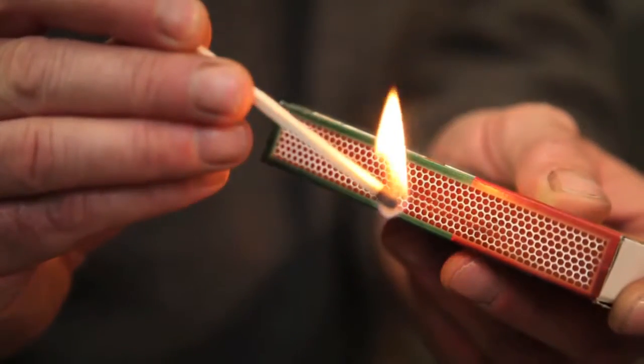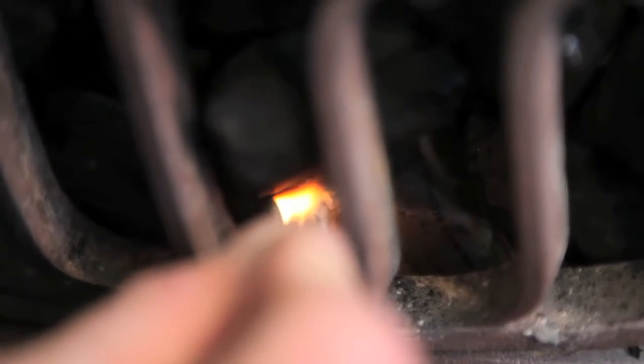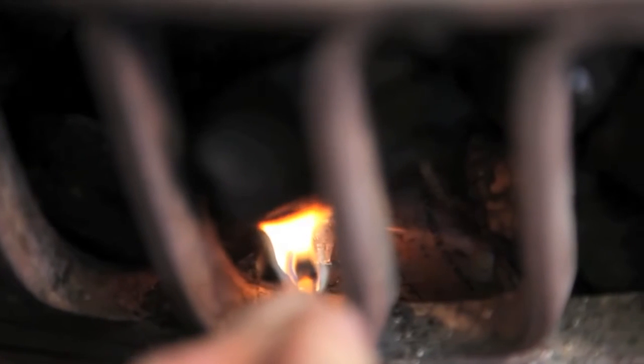I now use my long safety matches to light the wrappers and then carefully add a little more fuel, taking care not to extinguish the flames.